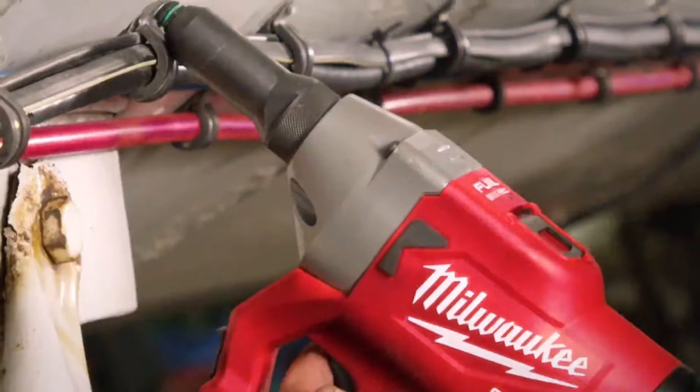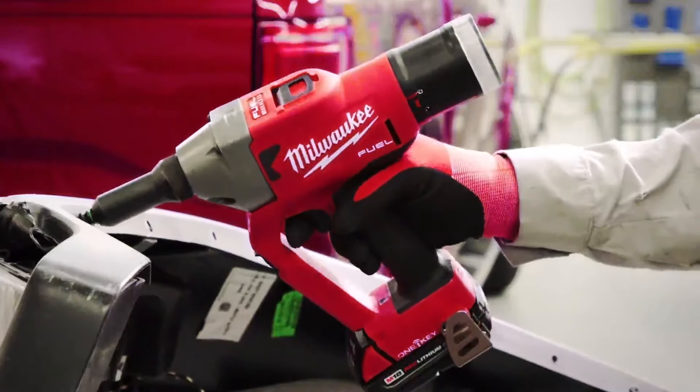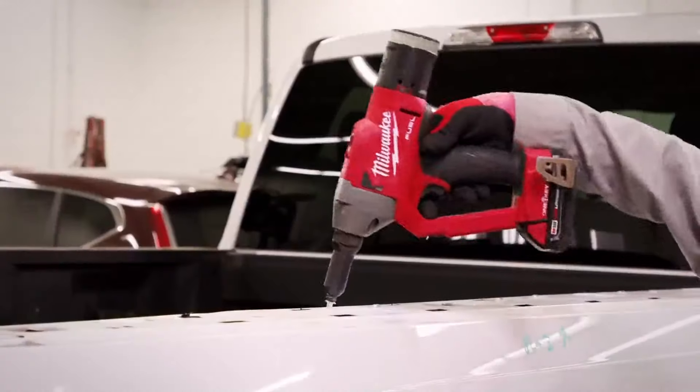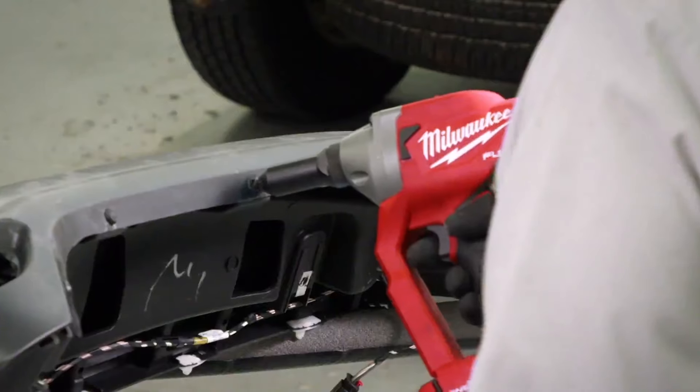It's been a great tool for us. It's quick. It pulls the rivet strongly and eliminates the use of air hoses. It's been a very durable tool for us — we have not had any issues at all with it.